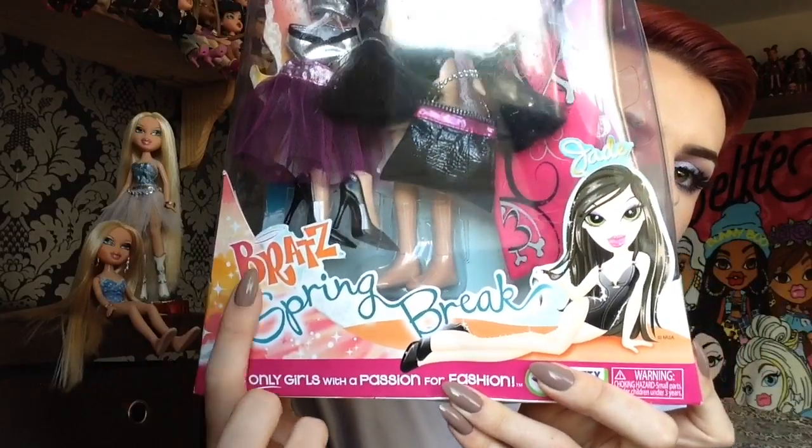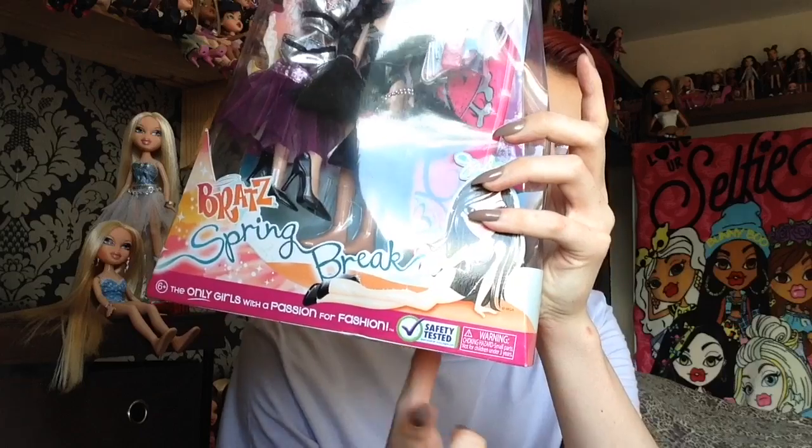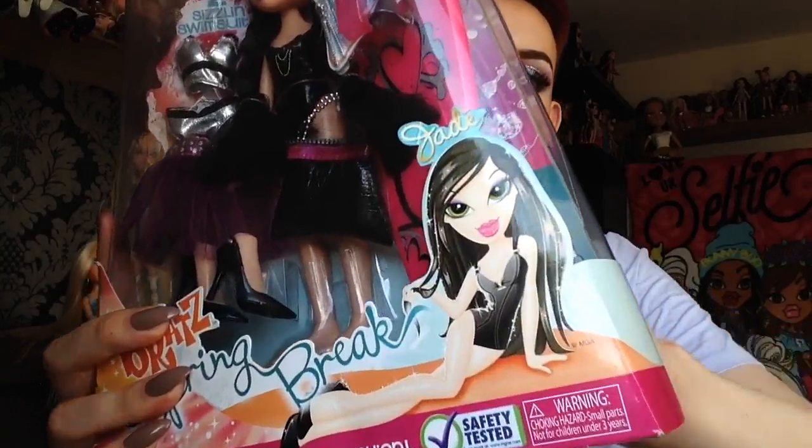I'll give you a quick overview of the packaging. As you can see inside the box it says 'two sizzling swimsuits' – all I can think about when I read that is two sizzling sausages, sizzling in a pan, one went pop one went bang. I don't think that's the actual song and I've just embarrassed myself. Then it says 'exclusive beach accessories,' then down here we have the Bratz logo which is an ombre going from pink into orange, then it says 'Spring Break' and 'the only girls with a passion for fashion.' It has been safety tested, choking hazard warning, ages six and up, and then we have Jade's artwork which is absolutely stunning – she's sat there like girl, I am living my life, I am serving looks.